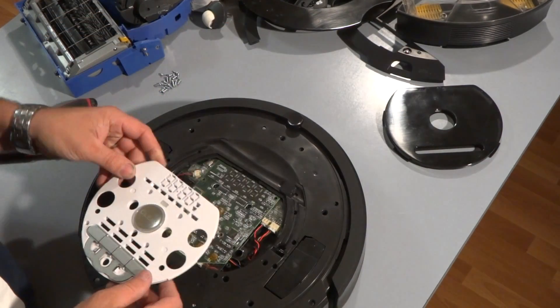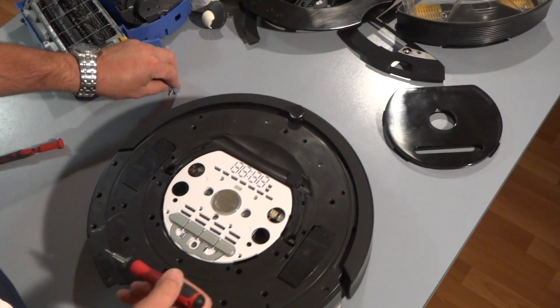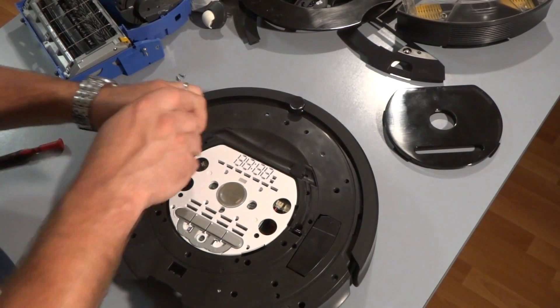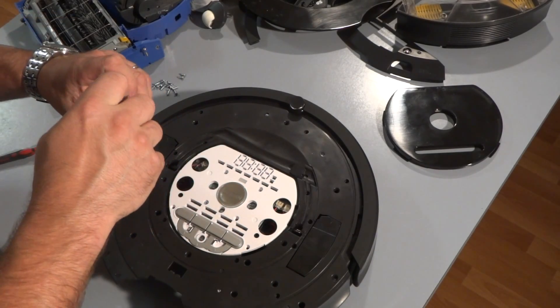Now we'll put the keypad on top and put all the screws back on. Remember there are 20 screws here to go.